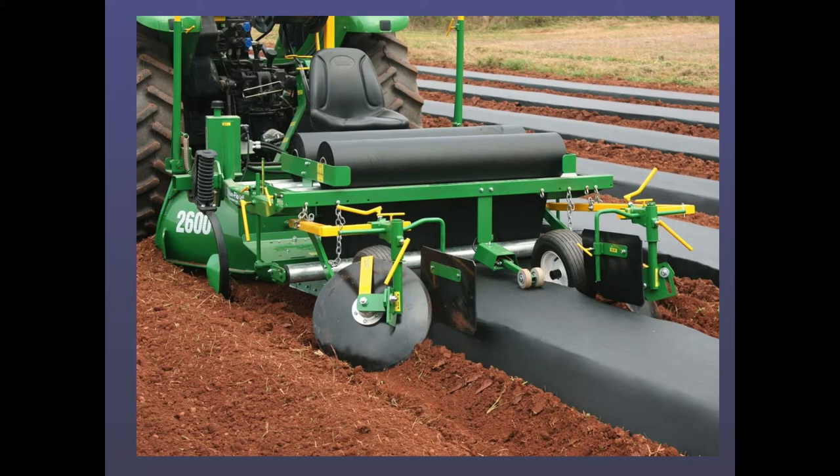Sometimes you have somebody riding on the back of this equipment, sometimes not — basically the person back there swaps out rolls when one roll of plastic is done and throws in the other. It's quite an art form to do that. If you look on YouTube for the operation of this kind of equipment, you'll learn an awful lot.